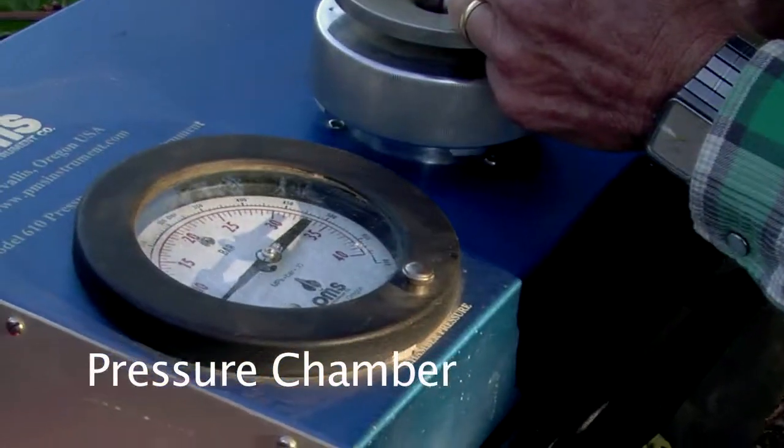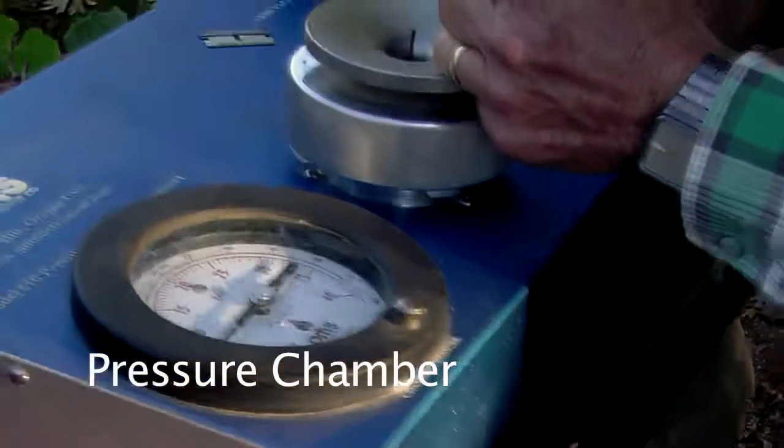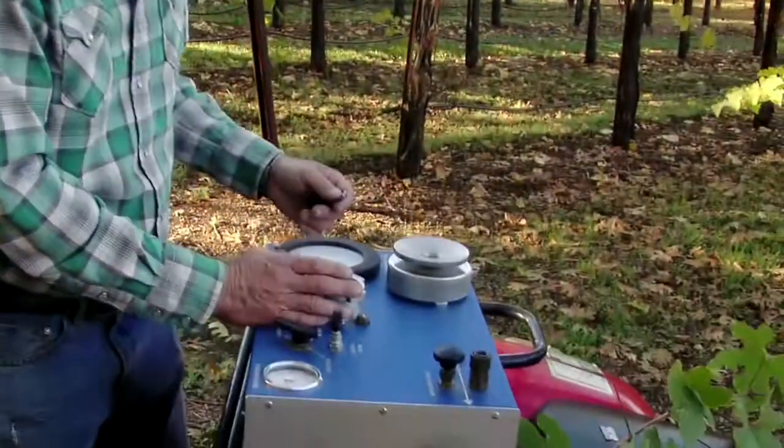Brian showed using the feel method of measuring the temperature of the leaves by hand to get an idea of how hard those vines are working. This is a more precise measurement that uses an actual gauge that measures the tension in the sap. This is a fairly sophisticated instrument.